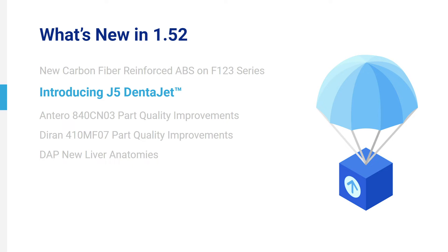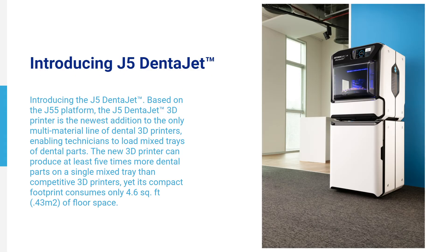Introducing J5 DentaJet. Based on the J55 platform, the J5 DentaJet 3D printer is a multi-material dental 3D printer enabling technicians to load mixed trays of dental parts. The new 3D printer can produce at least five times more dental parts on a single mixed tray than competitive 3D printers, yet its compact footprint consumes only 4.6 square feet of floor space.